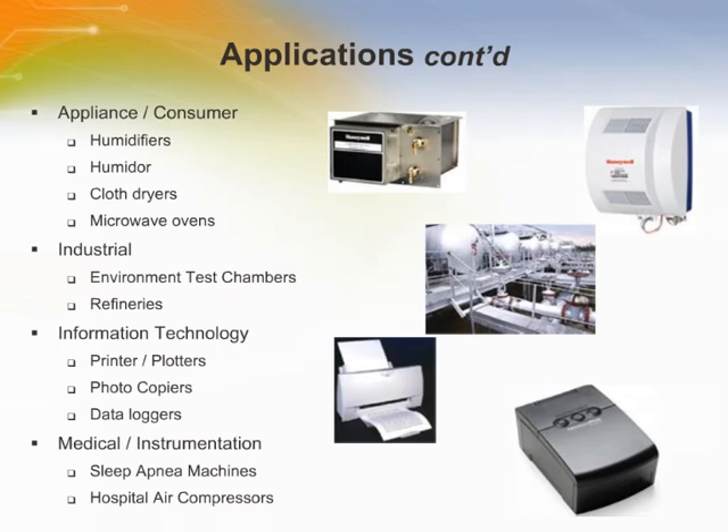In appliance consumer applications, the humidity sensor and control circuit monitors the ambient condition of the room air and controls the blower fan to maintain a constant humidity. In information technology applications, because they are chemically resistant, humidity sensors are able to withstand the inks and chemicals used in the printing process. The stable, low drift performance of the sensors is important during long run productions, and the low power design ensures the sensors are energy efficient.